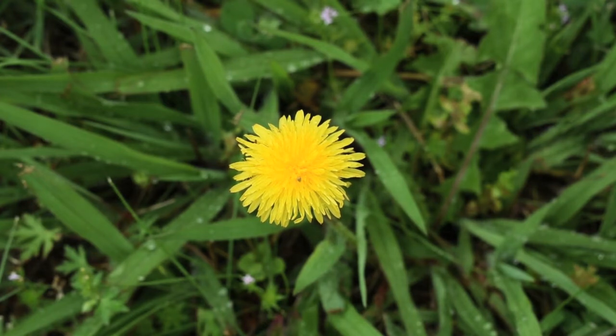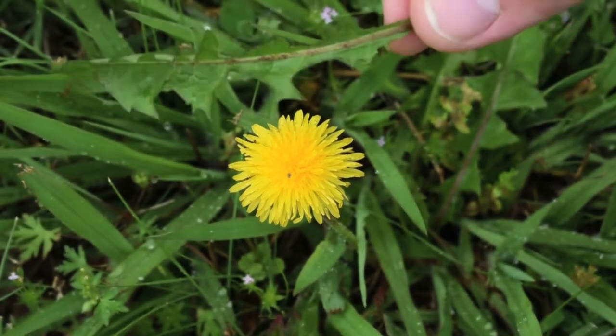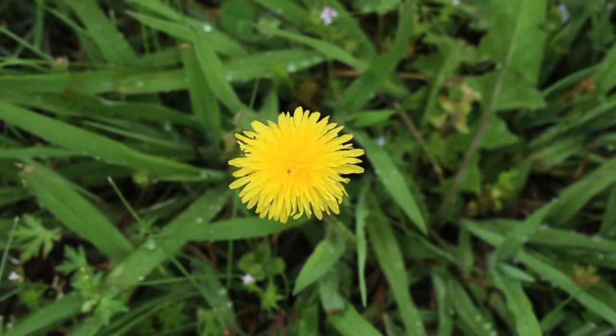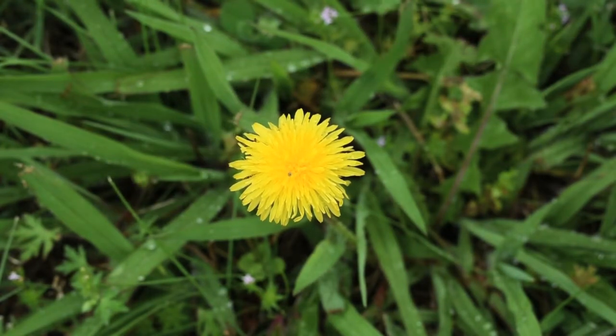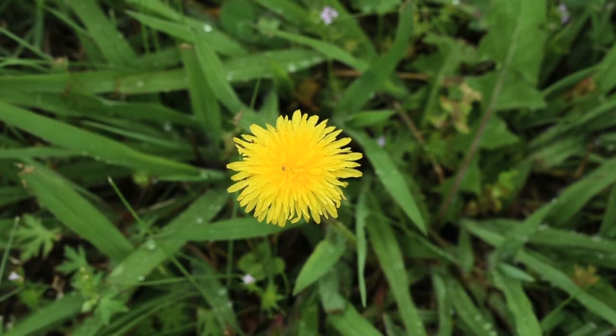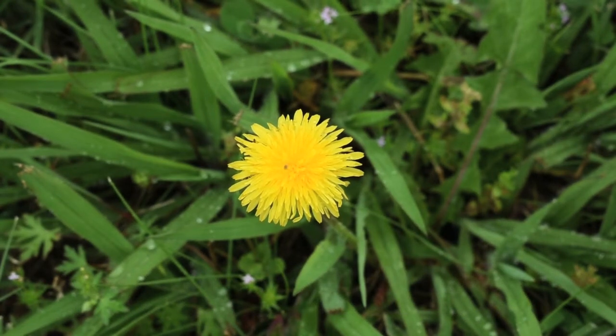It got that name because of its toothy leaves — they almost look like lion's teeth. You probably know the dandelion best as that weed you try to kill out of your nice lawn. But the dandelion has at least one medicinal use and a bunch of nutritional value.